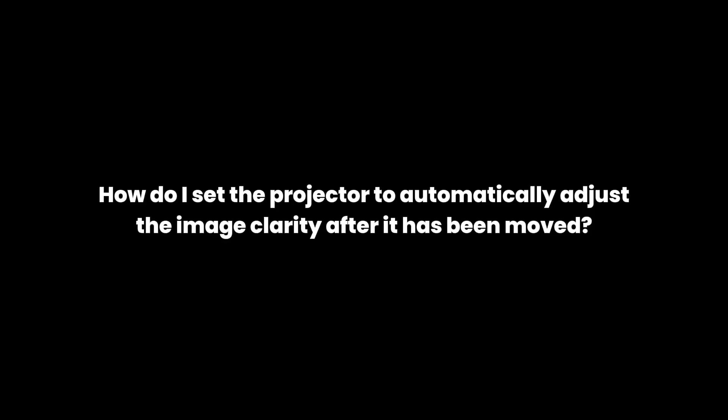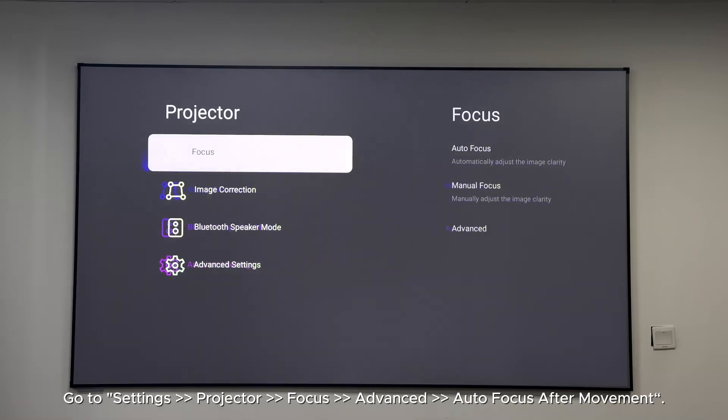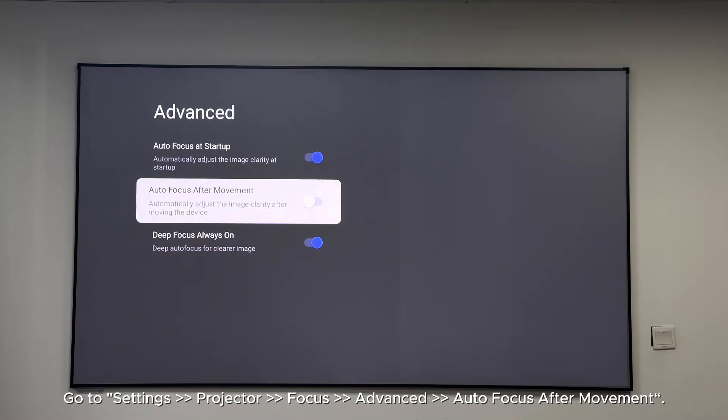How do I set the projector to automatically adjust the image clarity after it has been moved? Go to Settings > Projector > Focus > Focus Advanced > Autofocus After Movement.